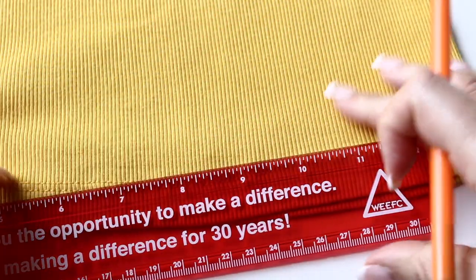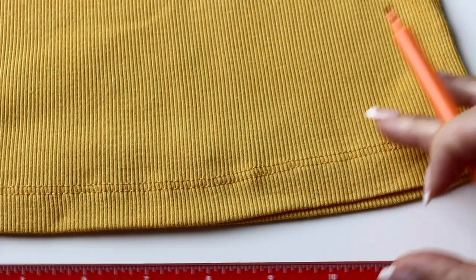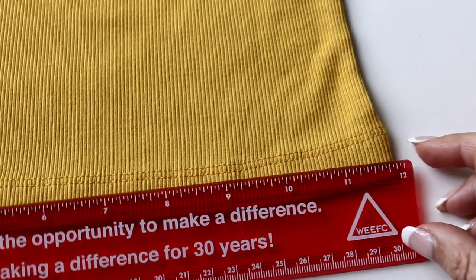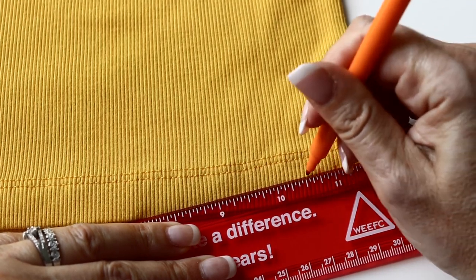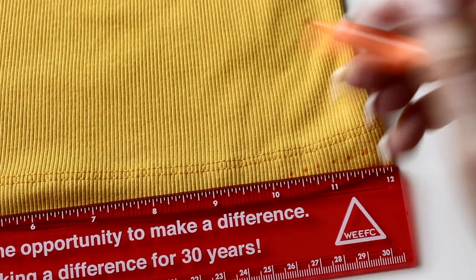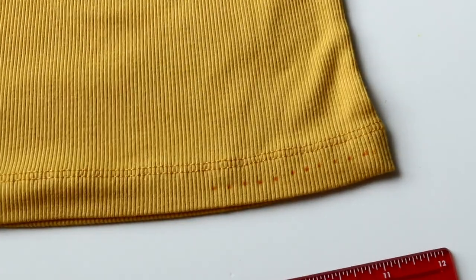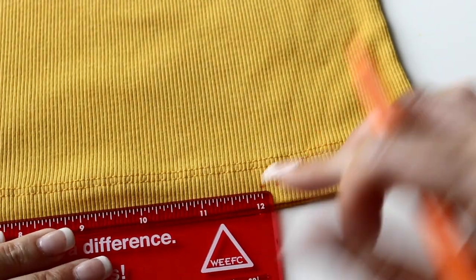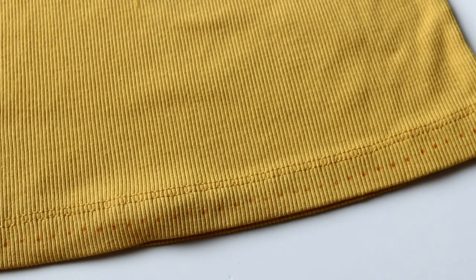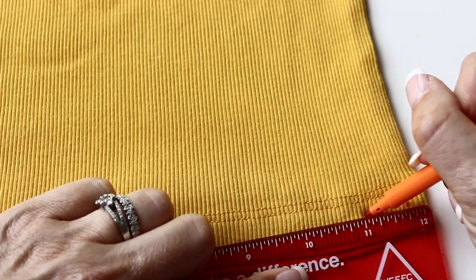Take a washable marker. Place your ruler midway between the edge and the beginning of the seam and mark every quarter of an inch all around. Since the bottom is kind of round, just move your ruler making sure that you are dotting it evenly, always midway in between the seam and the edge of your tank top.